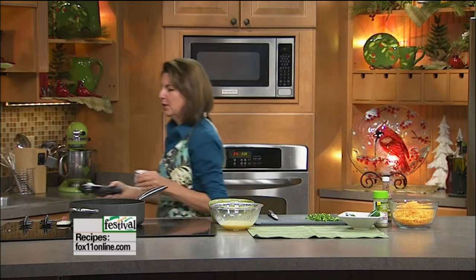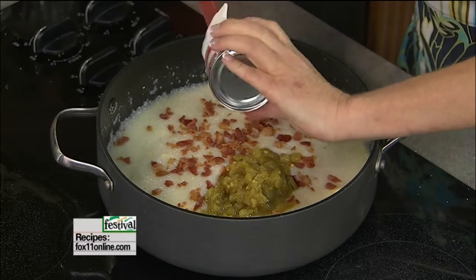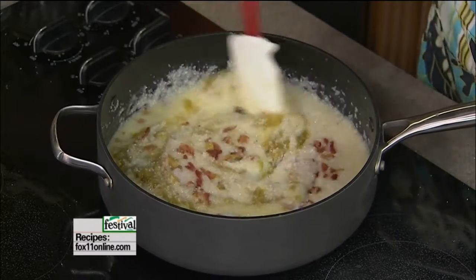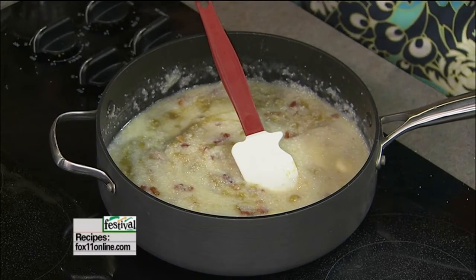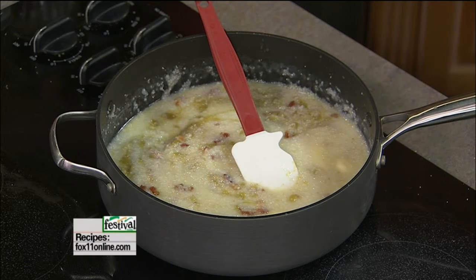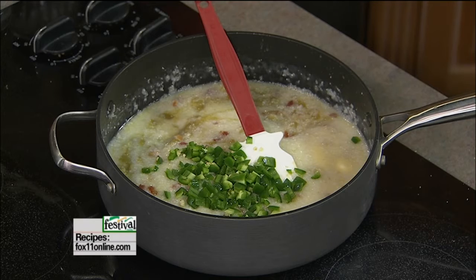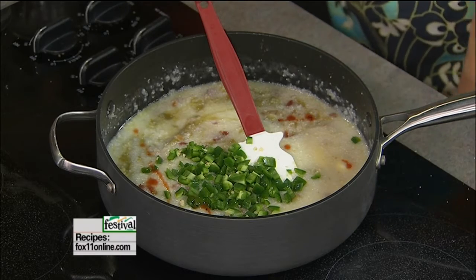One can of green chilies — this is going to add some great flavor. I love green chilies, and they don't add heat, so don't worry about that. These kind of look like diced jalapeño peppers, but they're not spicy. In goes our jalapeño peppers. A few dashes of hot sauce, which again isn't going to make this really spicy — it's just going to give those bland grits some great flavor.